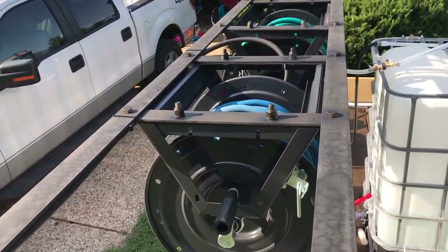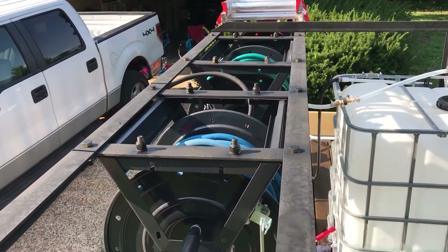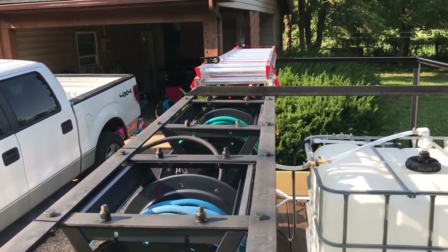I've got some flat steel running across the top to mount my hose reels to. Everything is all half-inch bolts.